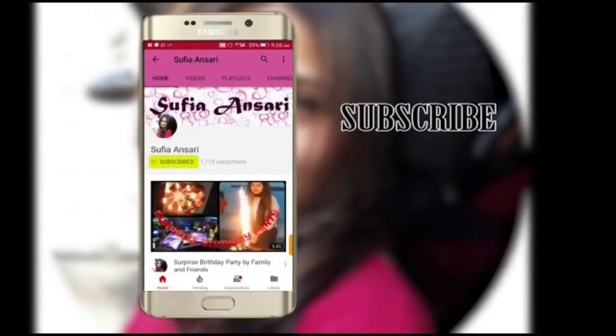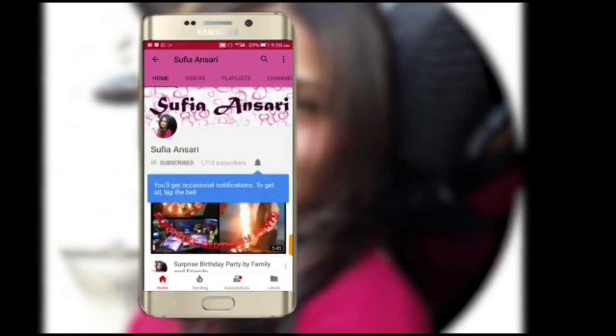Subscribe to my channel Sufya Ansari and also click the bell icon to stay updated with my latest videos. Today I will be showing you how to go with this look.